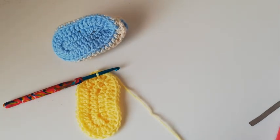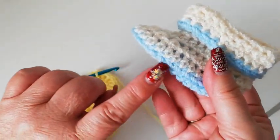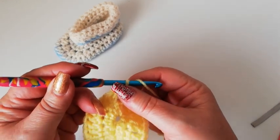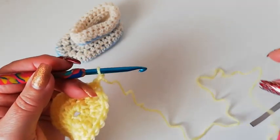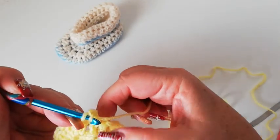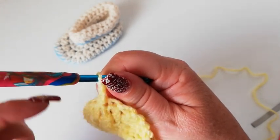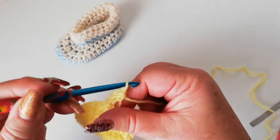We're now going to work into the back loop only of the next stitches, and that's going to form a little ridge here so that we can see a definite difference between the sole and the body of the boot. We're going to half double into each stitch, but the first stitch as always is just two chain. The back loop — we've got the front loop here and the back loop here — we're going to work just into that back loop. Into the back loop, pick up a loop, three loops on the hook, yarn over and through all three.